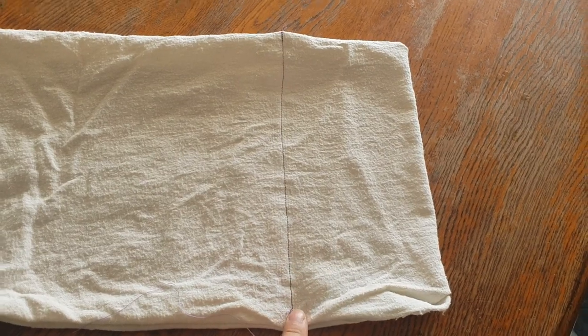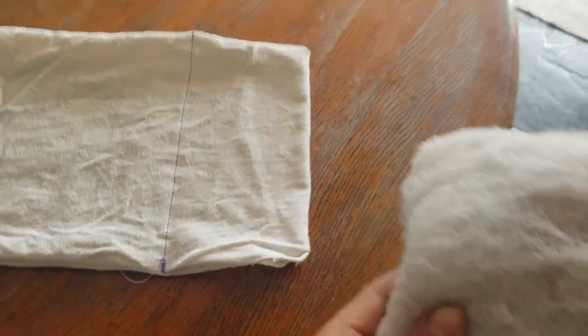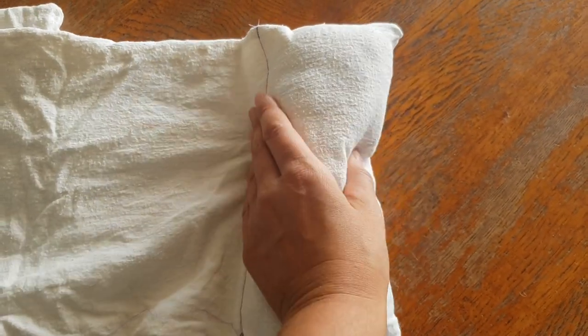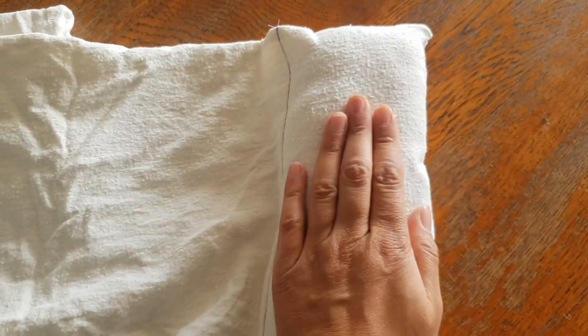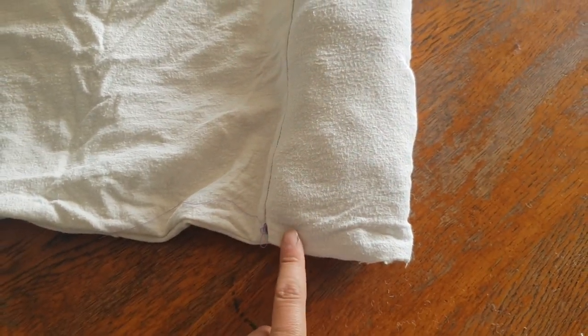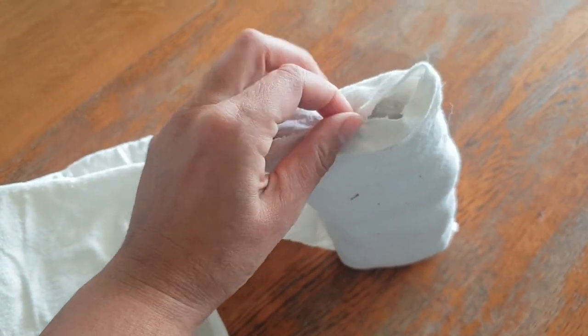We've got a little pocket stitched, and now I'm going to fill it with some polyfill. I've got it all stuffed — you want it to be firm but still soft with a little bit of give. Now we're going to sew up the end, tuck it in and sew it together.